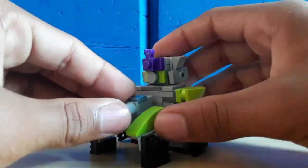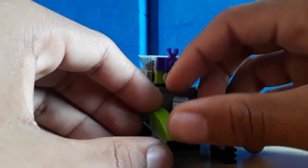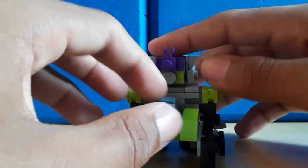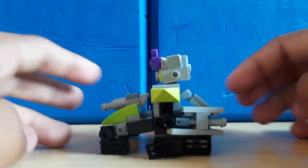We got the tank turret. If you want it to, it can turn left to right. The tank mode looks decent.